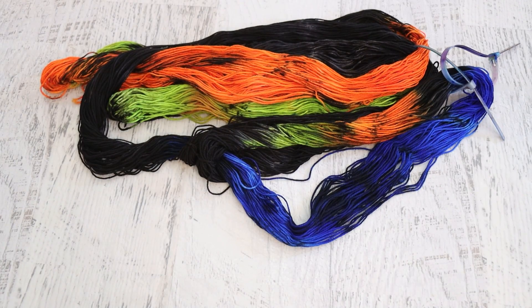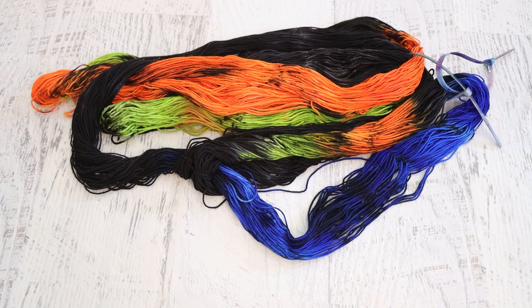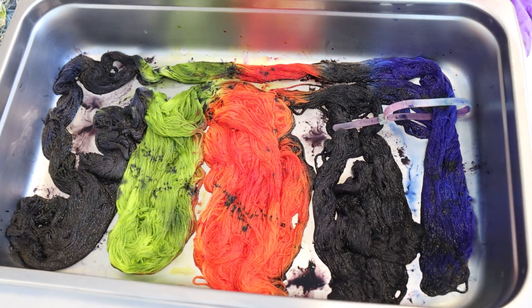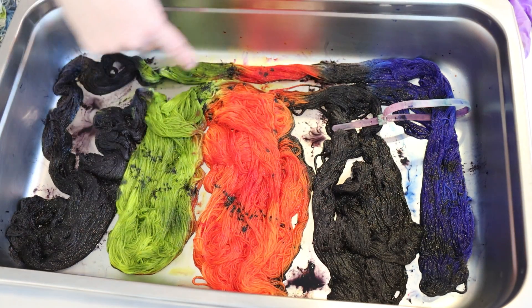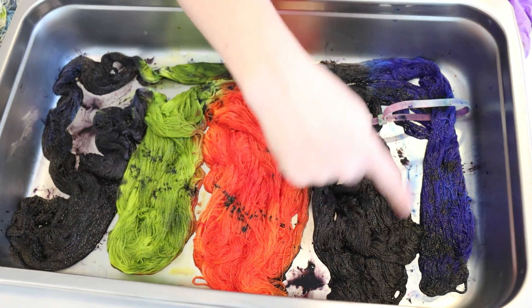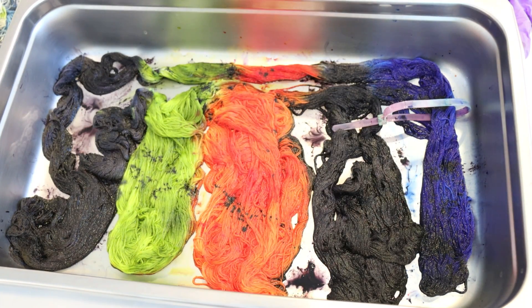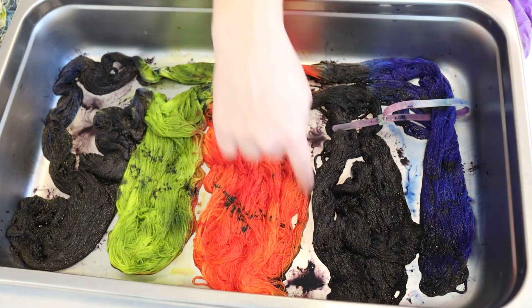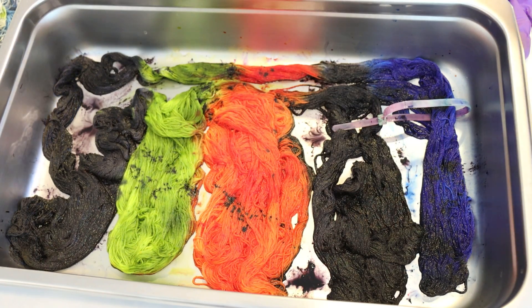Finally, we have our self-striping colorway. For the self-striping colorway, I arranged the yarn as follows: black next to green, then orange — it goes back to green, back to orange, then to black, blue, and then through some smaller sections of color. My hope, as we let some of the black bleed into the orange and some orange into green, is that we will end up with something that feels really organic once we knit it up.